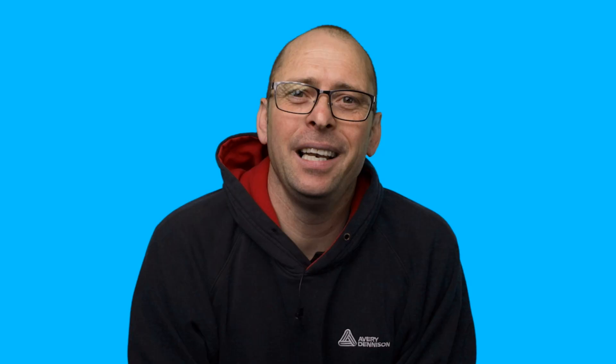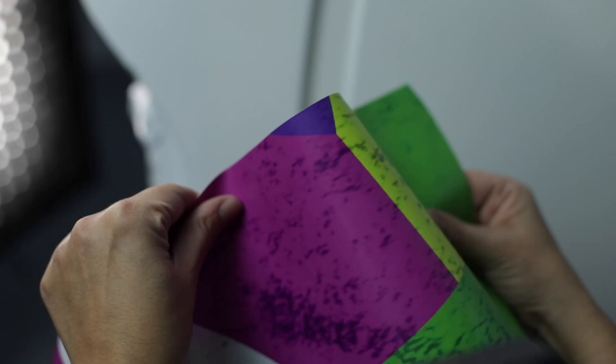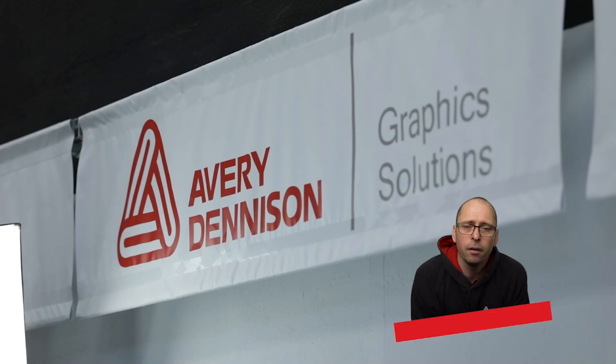Let's now look more closely at each step and see what can happen when things aren't done correctly. We'll start with printing technologies and why they matter. There are three printing platforms suitable for graphic digital media: solvent, latex, and UV. If you'll be installing over a 3D surface, be aware of the possible limitations of UV printing.